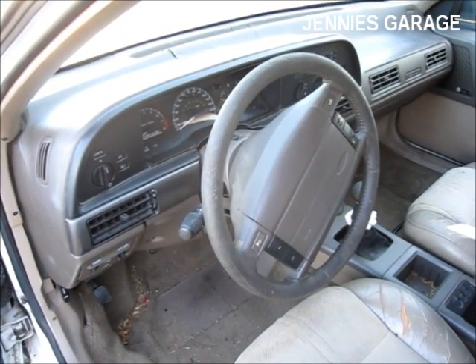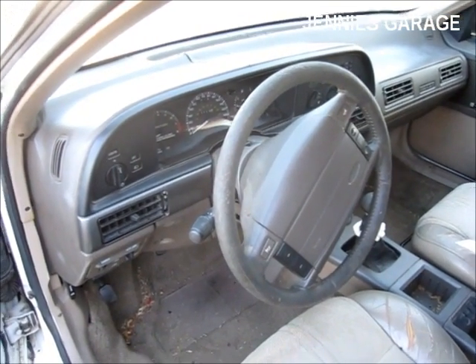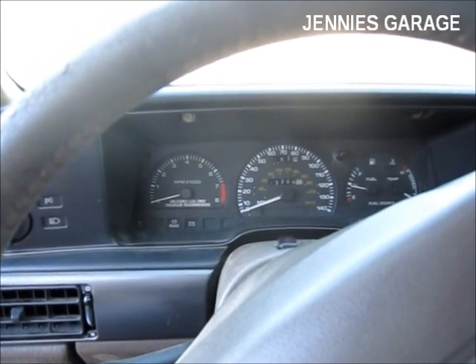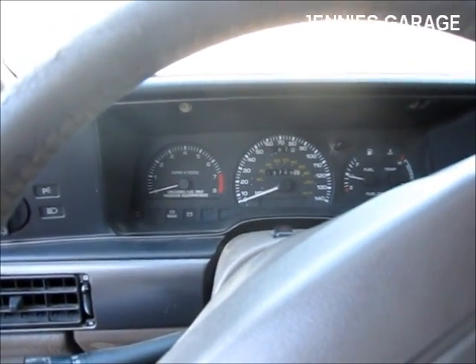She drove me home, and then a little bit later my dad came over and we pulled the car home. I've done some cursory diagnostics and I'm reasonably certain that the problem is the crankshaft position sensor.